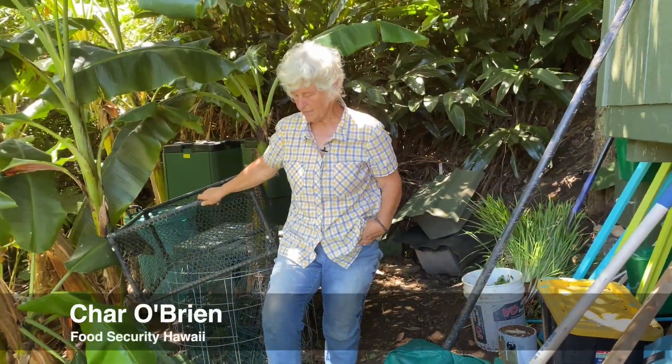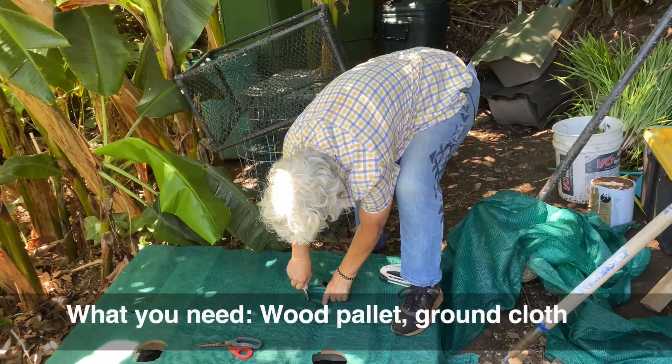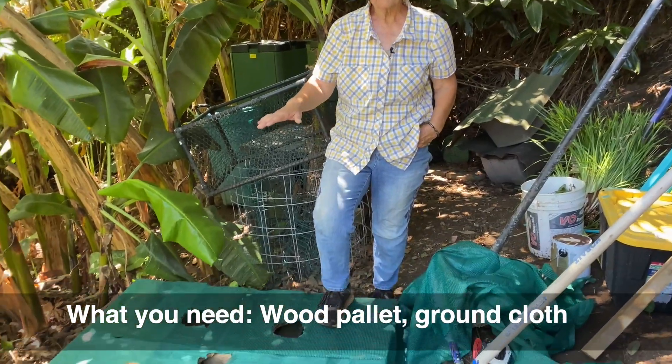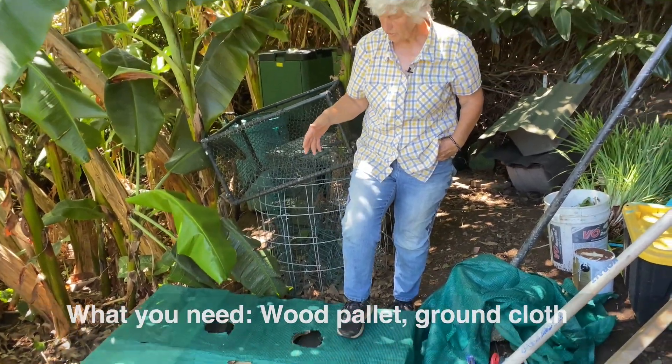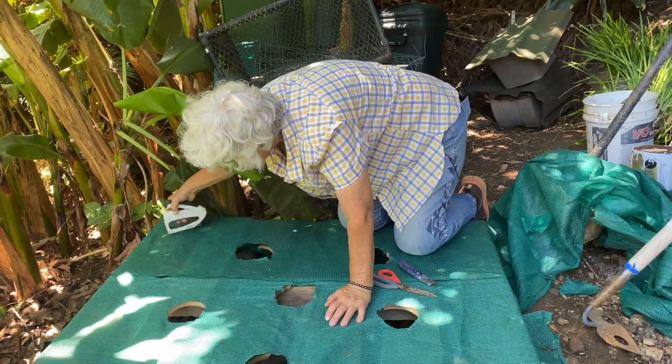Step one in making a Johnson-Su bioreactor is to take a regular everyday shipping pallet, cut six holes in it in a diagram we'll show you later, and then cover it with ground cloth that has lots of holes in it. Staple it down and cut around the holes. That's step one.